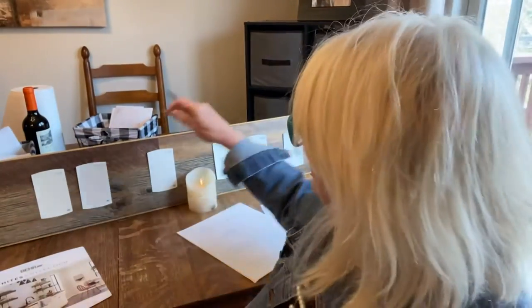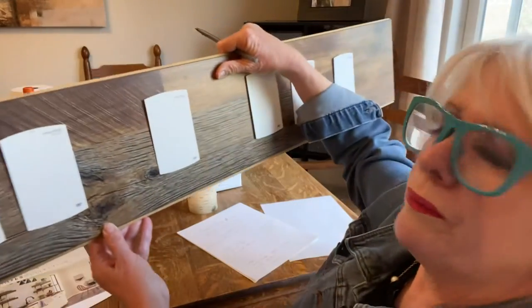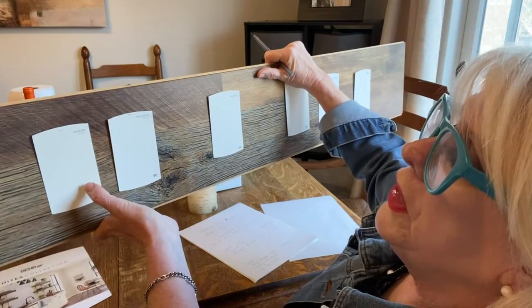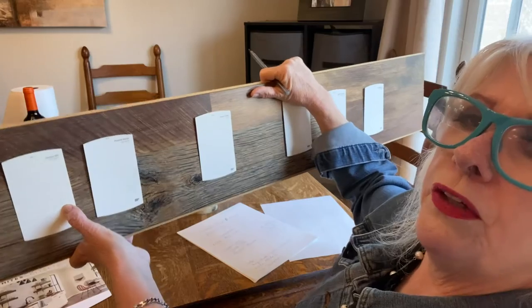These are the warmer ones over here. I'll just pick this up — I just put them on this board. So this is the Smooth Silk, which is a little bit warmer but still very white.